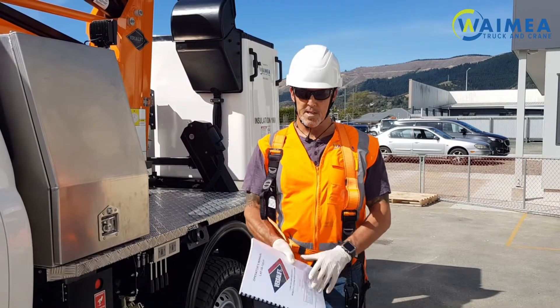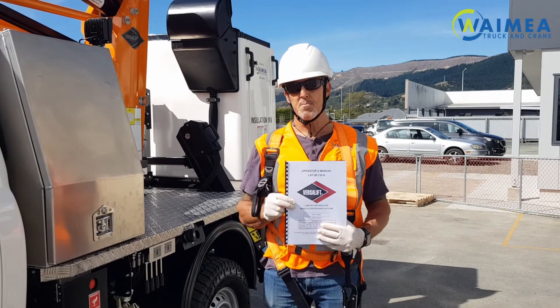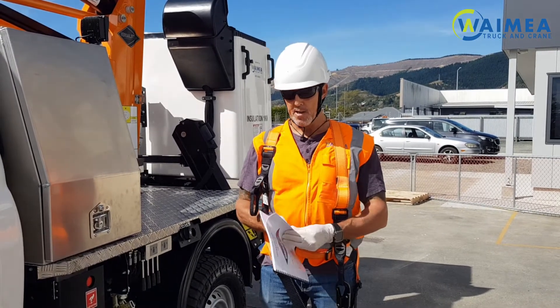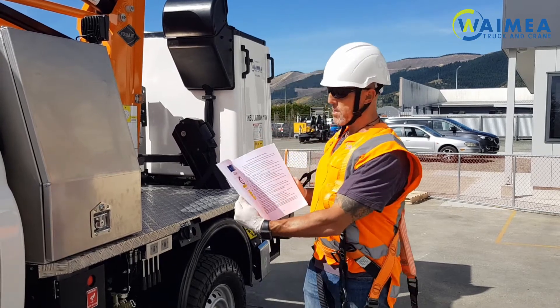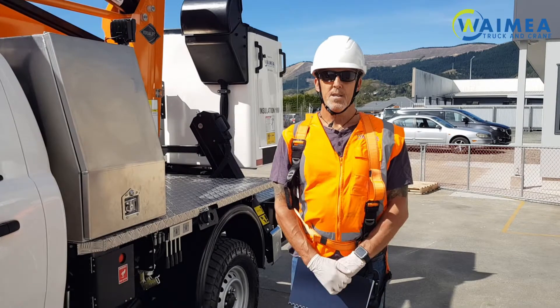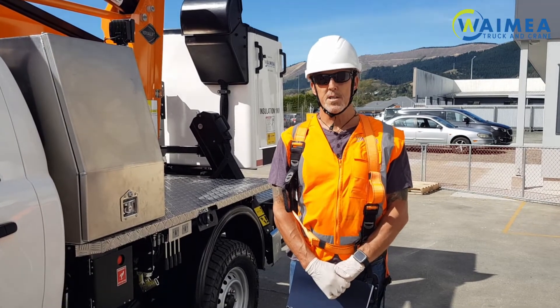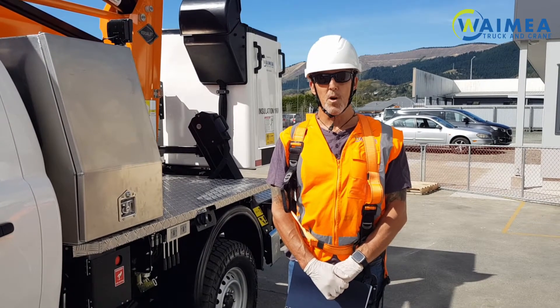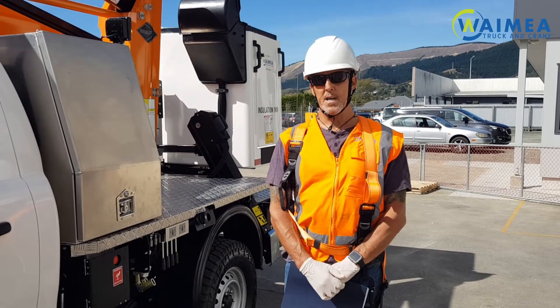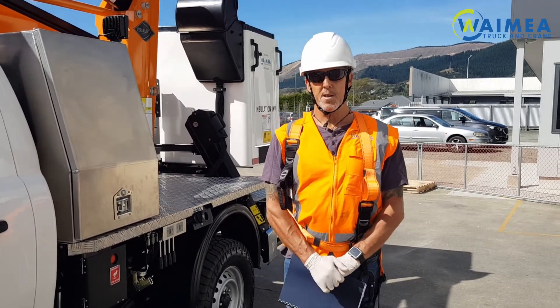Before you operate the vehicle, there is an operator's manual which will be in the cab and should be kept in the cab at all times. This will tell you how to operate all functions and should be followed. You should also ensure that your vehicle is roadworthy and ready for operation with all certifications being in date and applicable at the time of use.